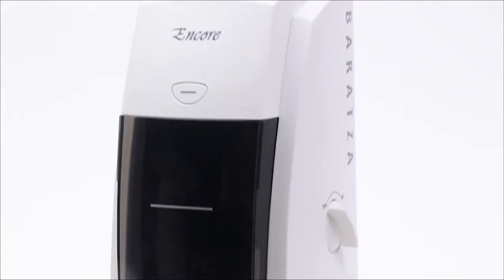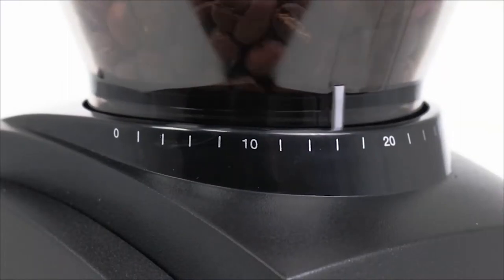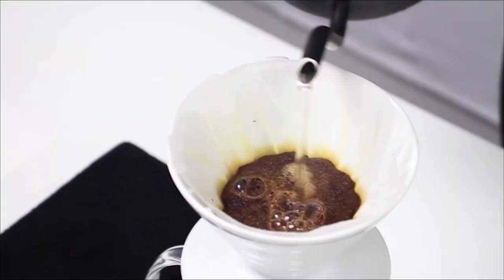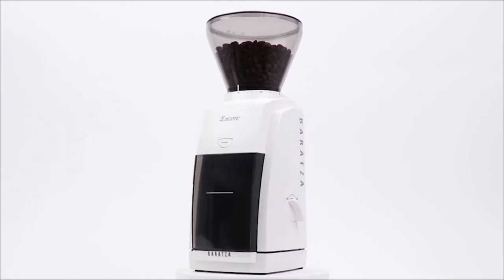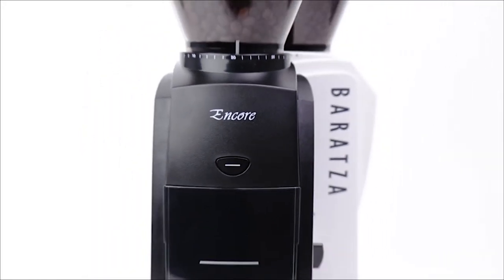The Encore has 40 separate grind settings for precise control of grind size. Just turn the hopper to select the perfect grind for your brew. Baratza grinders are built with quality parts and are fully user serviceable. Enjoy world-class warranty and technical support from the Baratza team. Baratza — we grind, you brew.